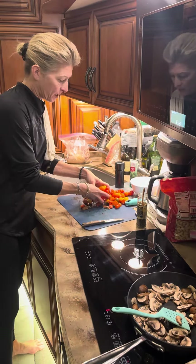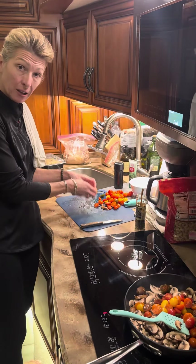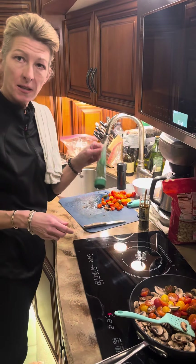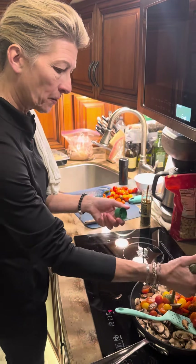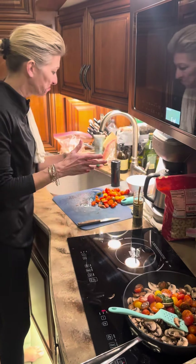I'll let those cook for a few minutes and then I'm just gonna add fresh tomatoes, which I just cut in half. I don't have fresh basil tonight, so I use this stuff called Gourmet Garden — it's fresh basil basically and I just give it a little squeeze. Maybe a tablespoon, give or take.